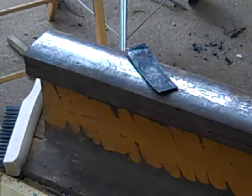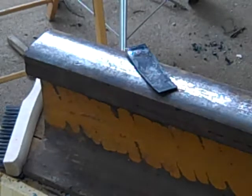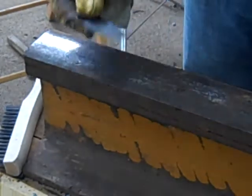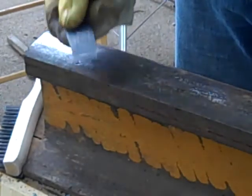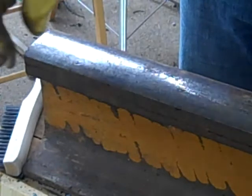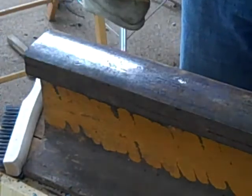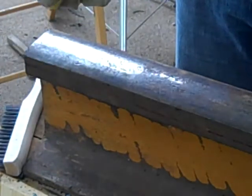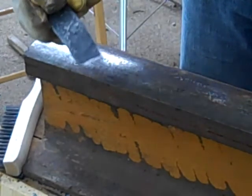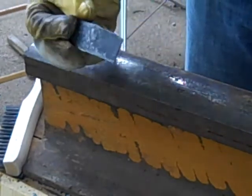Right now I want to do a little metallurgy experiment. This is a piece of O1 tool steel, high carbon tool steel. I've heated it up past non-magnetic and quenched it in water, so this should be extremely hard and brittle. That's one of the features of high carbon steel — it can be hardened.